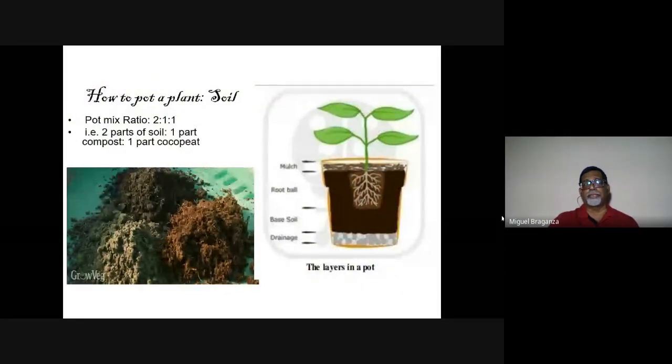Sand, silt, and clay are represented here. Any one of these can be replaced by adding coco peat, and that's the soil that will go around the plant when you transplant. You can see the layer of grit and gravel at the base for good drainage. When repotting if a plant is not growing well, lay the pot on its side, tap it, pull out the root ball, cut off the bottom section of roots, add good soil with compost, then replant.